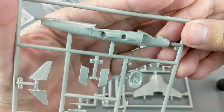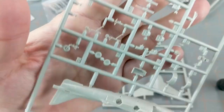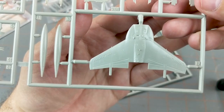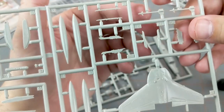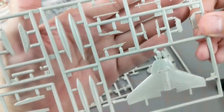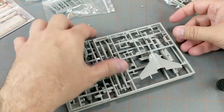Panel lines aren't super deep. I might wish they were a little bit deeper for wargaming just because of the three-foot rule — it makes panel lining a lot easier, but that's something we can all deal with. There's a little detail on the top. There are some Sidewinder missiles there — too bad there's no rules for those in the game. You've got fuel tanks, that's the nose cone, and you've got pylons for your weapons.